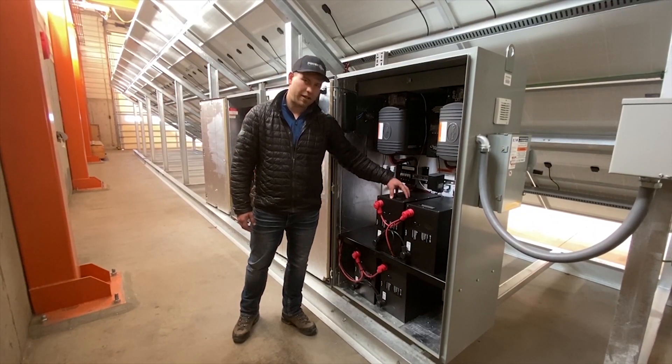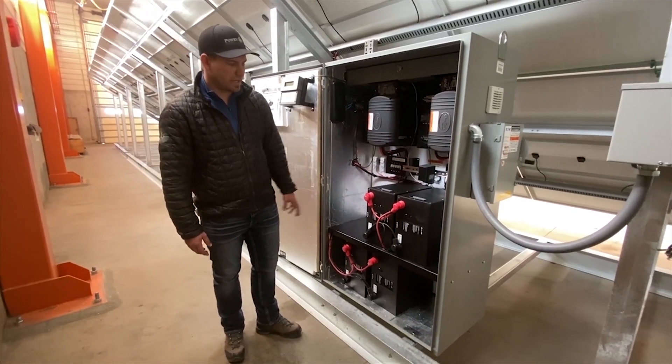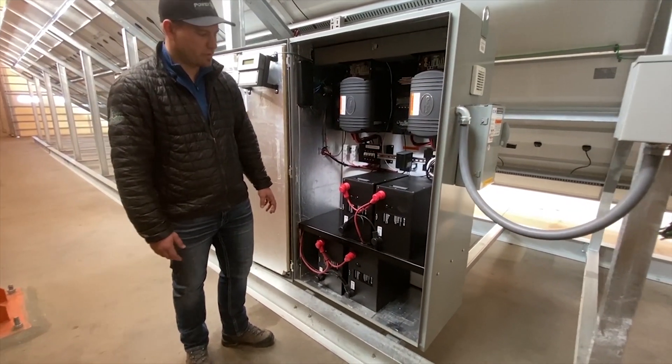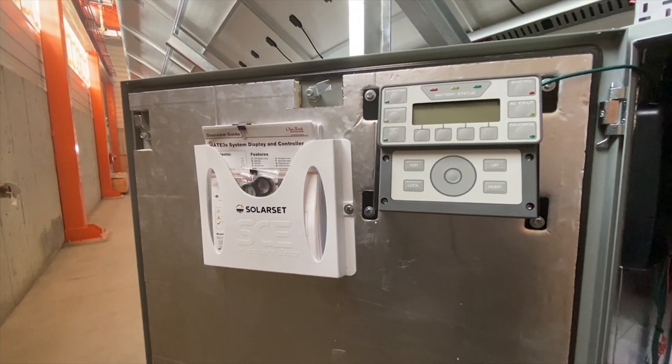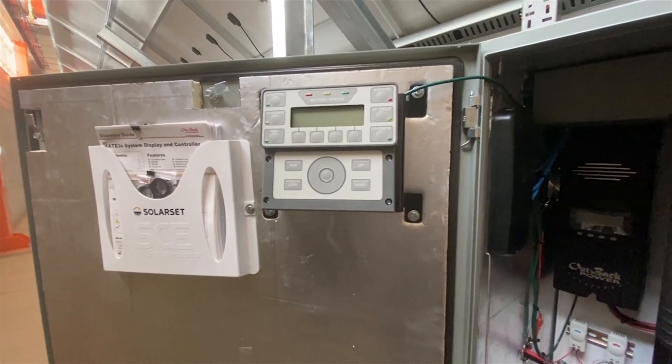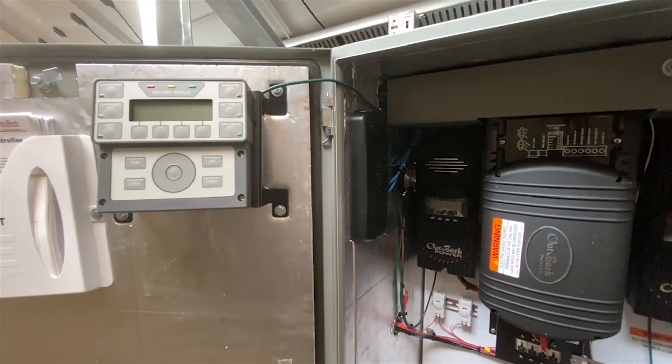These are lithium-ion batteries so that means zero maintenance, and they are rated up to 10,000 cycles which is over 20 years in most scenarios. To control this unit we have an Outback Mate 3 HMI that can be used locally to program the equipment and can also be hooked up to the internet for remote monitoring.